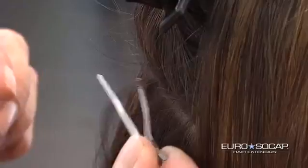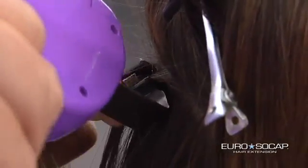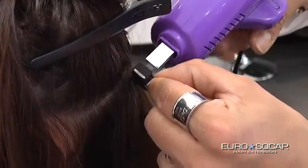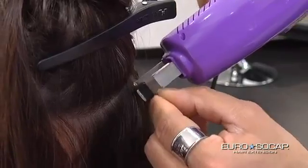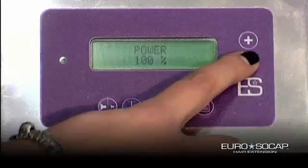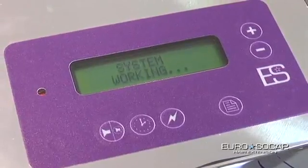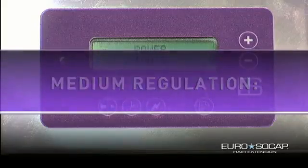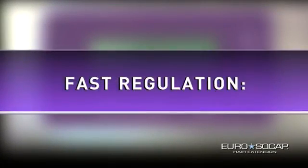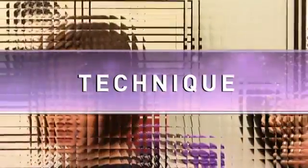The function of power and work time regulation allows you to personalize the Cold Fusion's work modalities according to your needs. By increasing the power, the time needed for the application of the hair lock decreases; by reducing the power, the time increases. Two recommended regulation modes: Medium regulation — power 80%, time 1.6 seconds; Fast regulation — power 100%, time 1.2 seconds. The values can be regulated as desired.